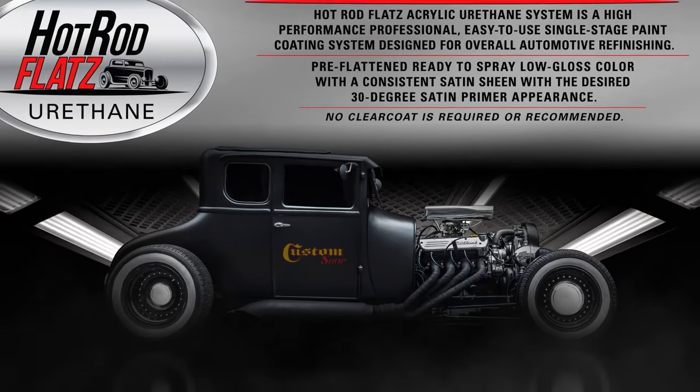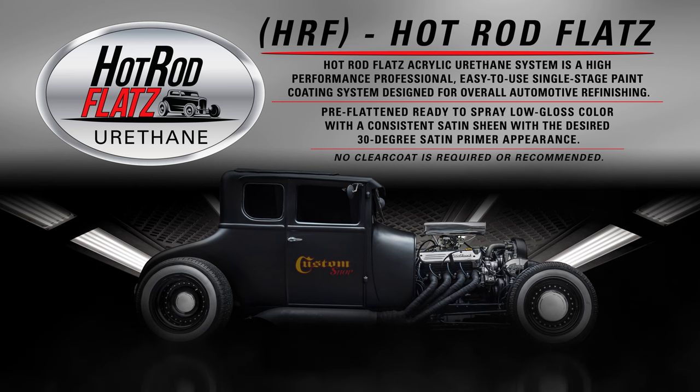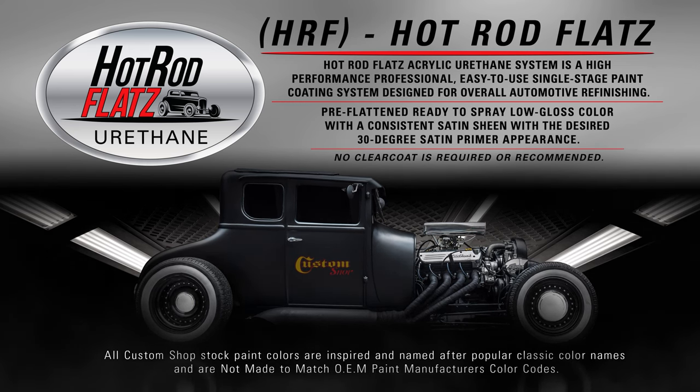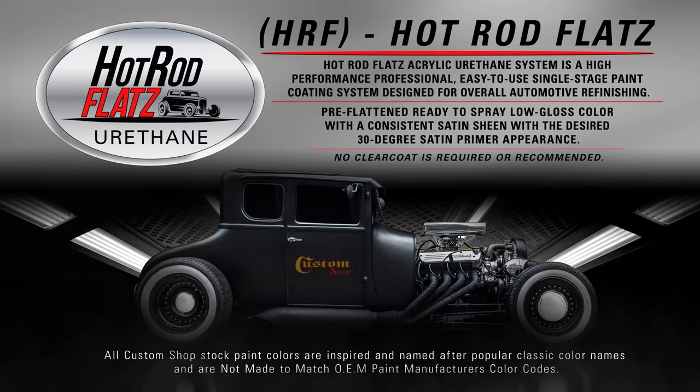Hot Rod Flats acrylic urethane system is a high performance, professional, easy to use, single stage paint coating system designed for overall automotive refinishing.